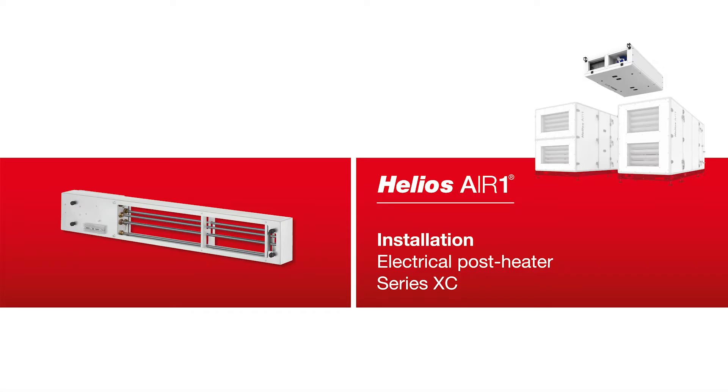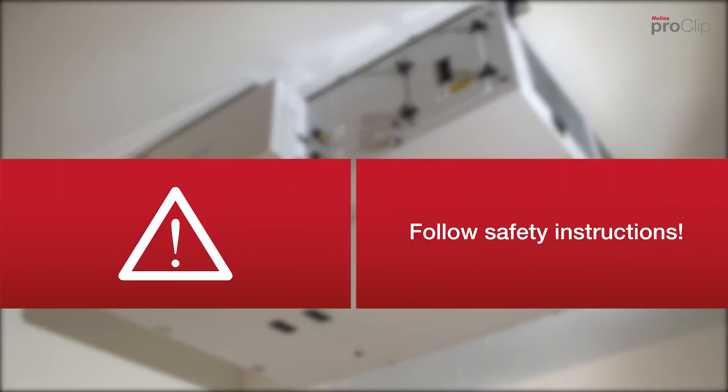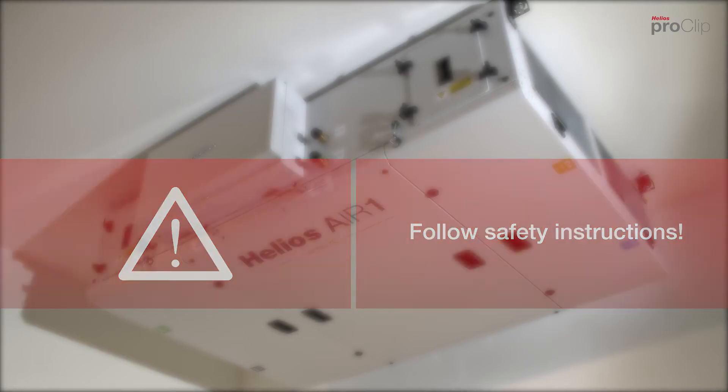In this pro clip for Helios Air One, we will show you how to install an internal electrical post heating element. Please observe the safety information in the corresponding installation and operating instructions.